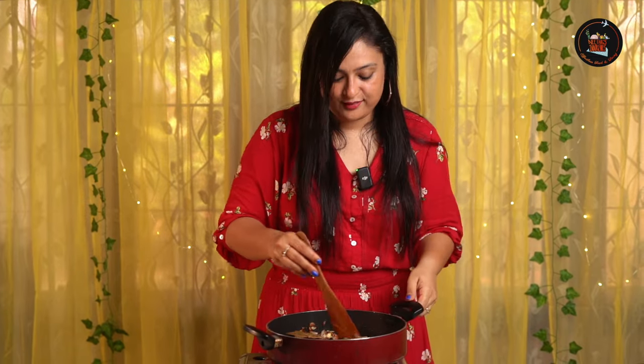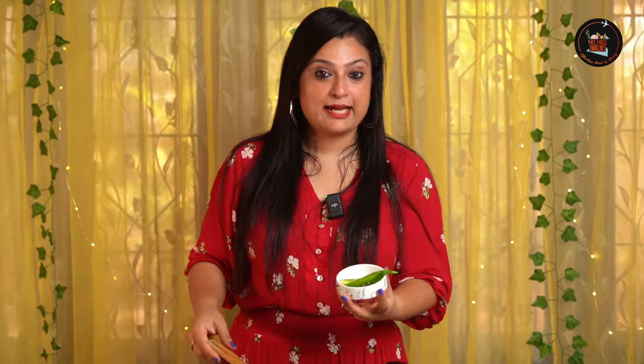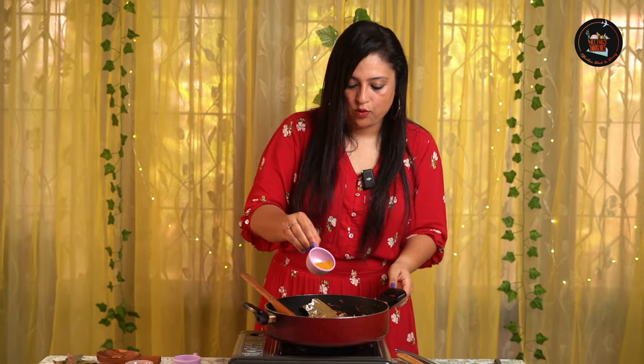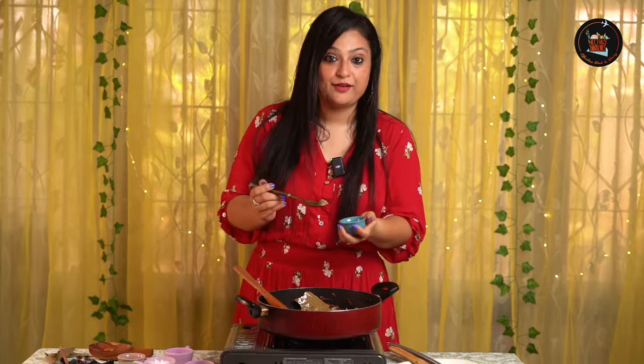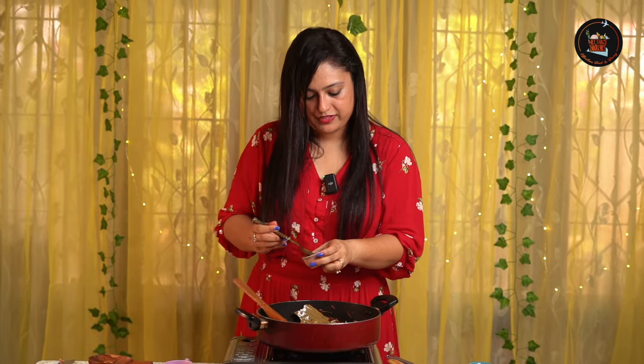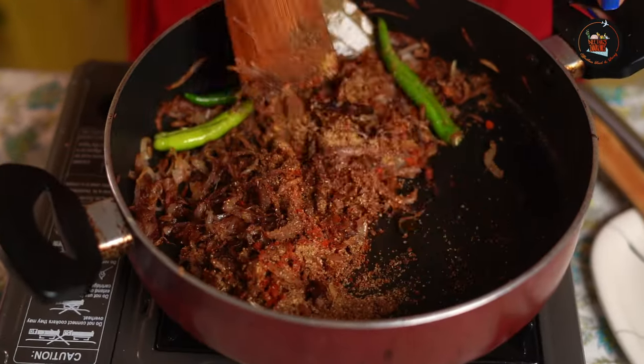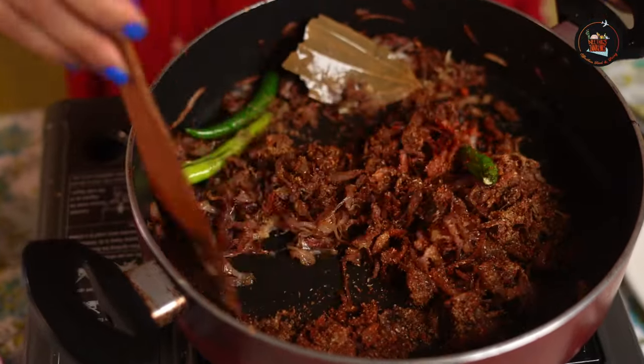This ginger garlic paste adds depth to the egg biryani — I love freshly ground ginger garlic paste. Time to add 3 slit green chillies. Now let's add the spices: roughly 2 teaspoons of chilli powder, 2 teaspoons of coriander powder, a pinch of turmeric for colour, half a teaspoon of pepper powder, half a teaspoon of fennel powder, and 1 teaspoon of freshly ground garam masala — our star ingredient. Make sure to keep the flame on low and give it a stir.